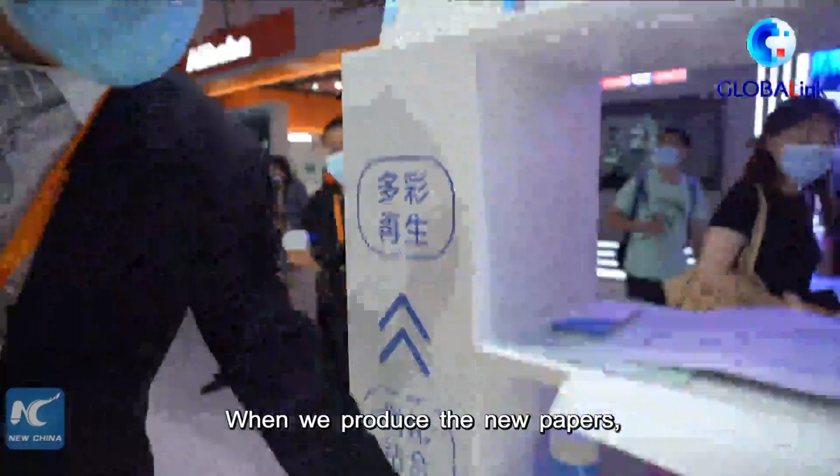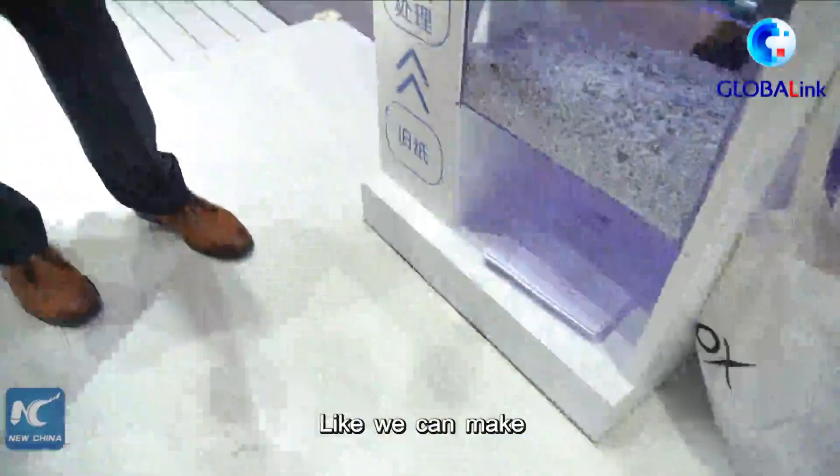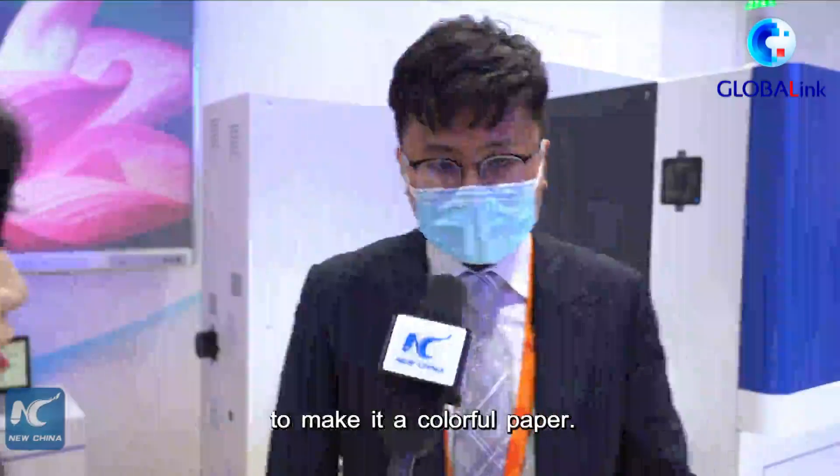When we're producing the new papers, we can still choose what we want. We can make customized paper products — for example, we can use this kind of color powder to make colorful paper.